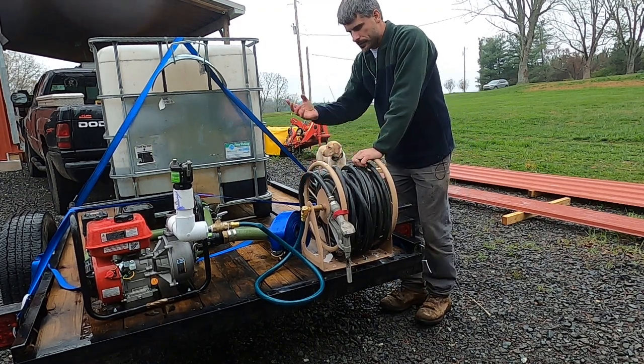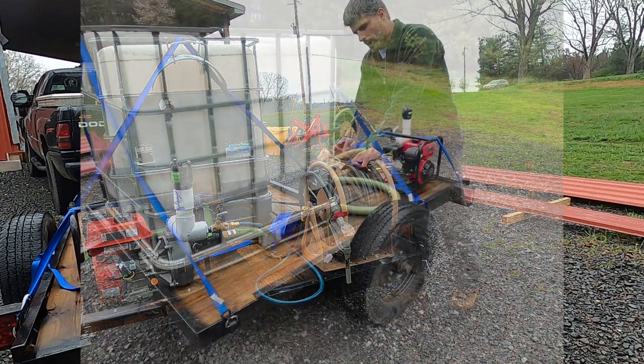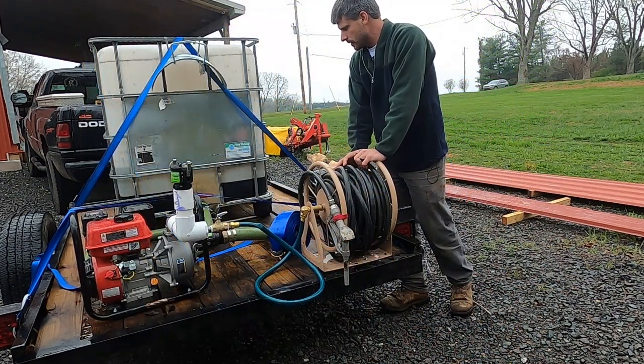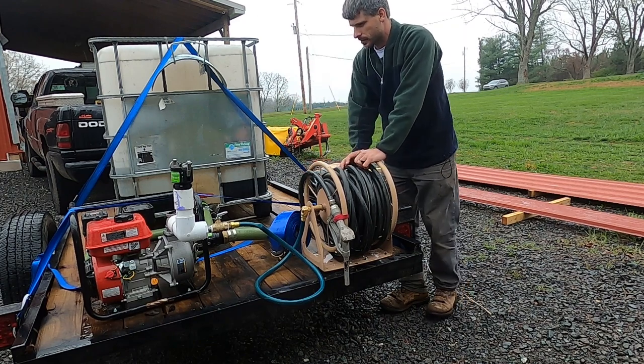As you can see, I have it sitting on just a small little trailer here. Works great for us — that way I can hook and unhook it, it doesn't take up my truck bed. But this is something you could put anywhere you wanted and move it around. It's just strapped down.